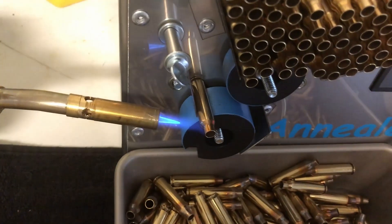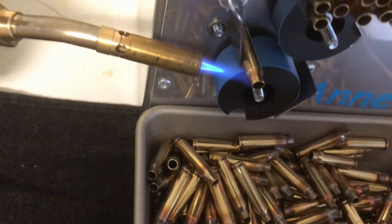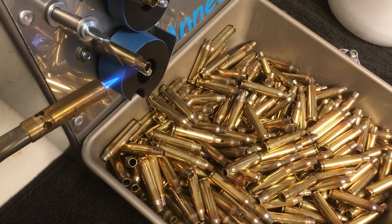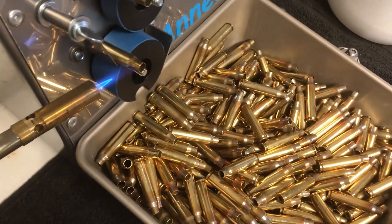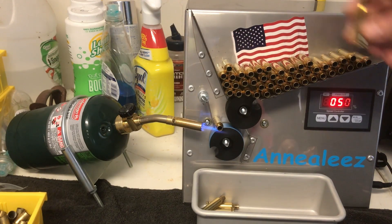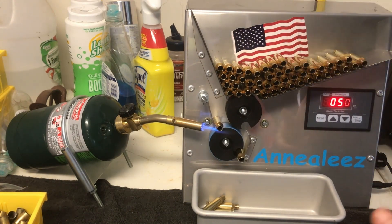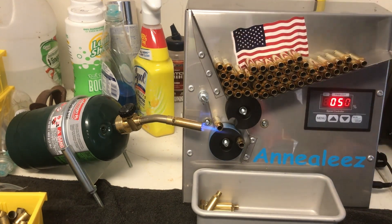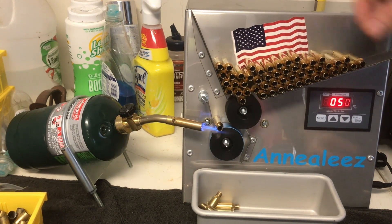When you're reloading brass, you'll notice it starts becoming harder to work with by about the third or fourth time you go to resize it — that's because it requires annealing. If you're able to get a mechanical annealer like the one from Annealees, there's no harm in annealing the brass every time you've shot it. As a matter of fact, this will help ensure neck tension consistency on each round every time you reload. Now that these rounds are annealed, they're all ready to be resized.